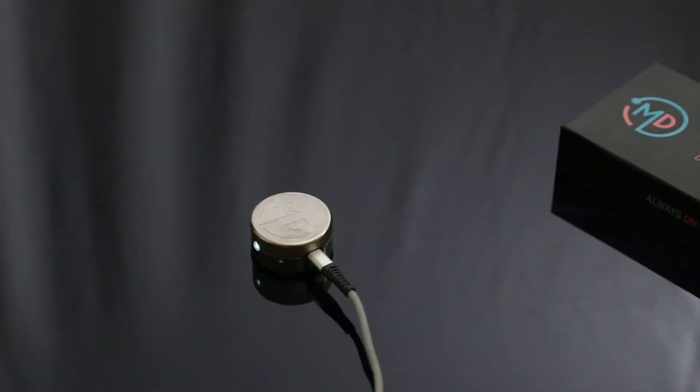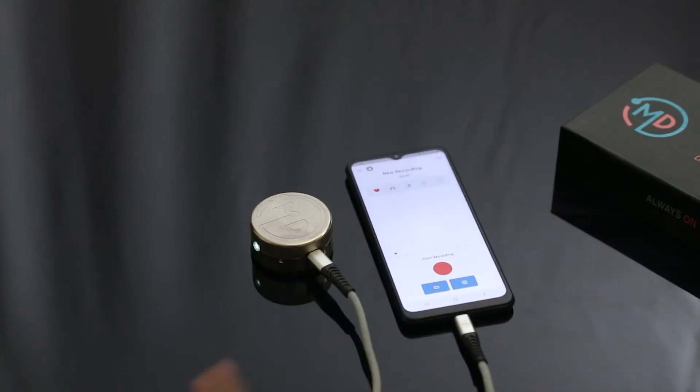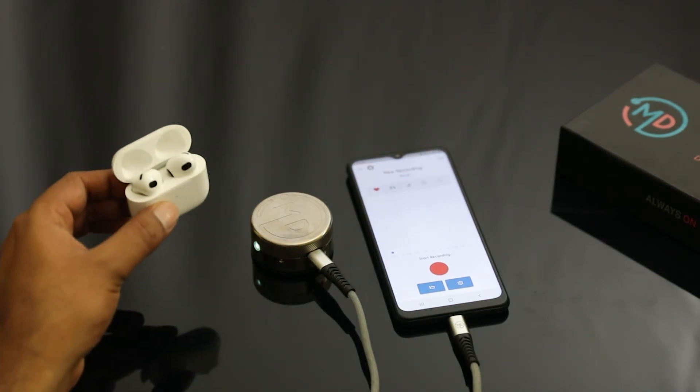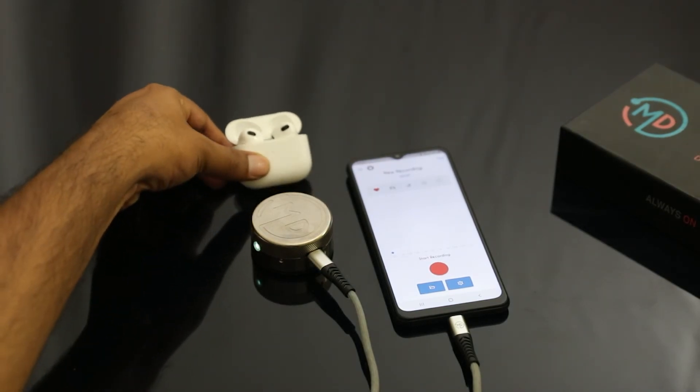To auscultate using Tal, take your mobile phone, download the Sur app, and connect the USB-C cable to the mobile phone. Then take your Bluetooth earphones and connect them to your mobile phone.